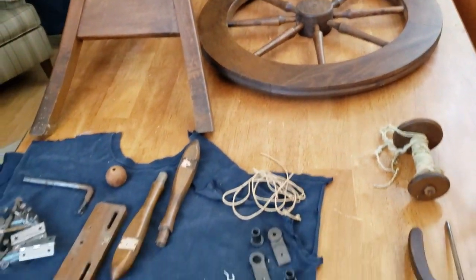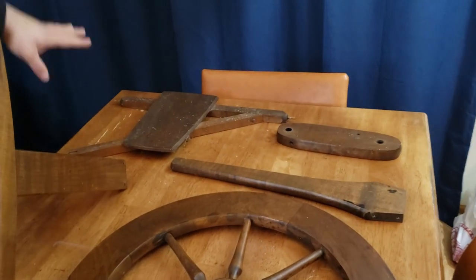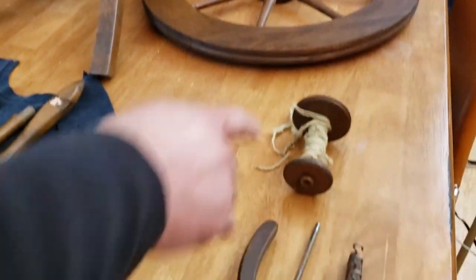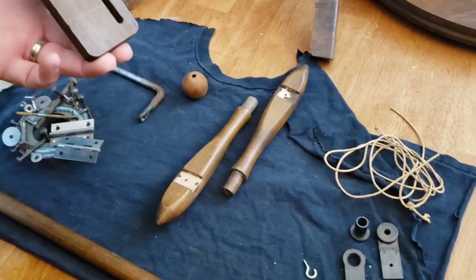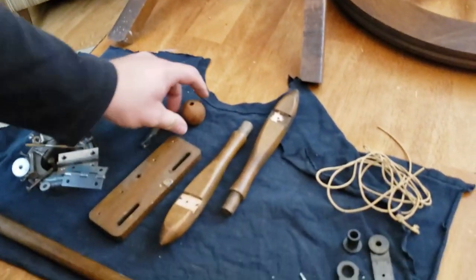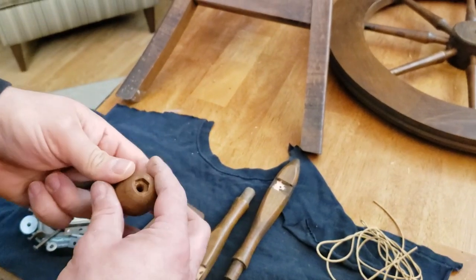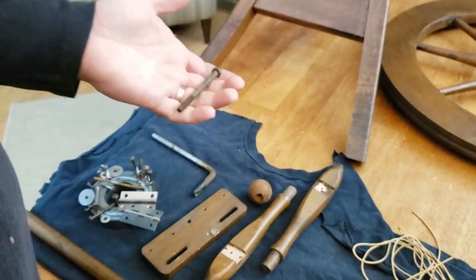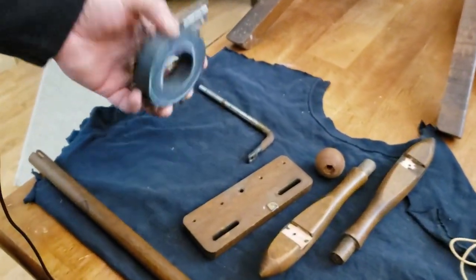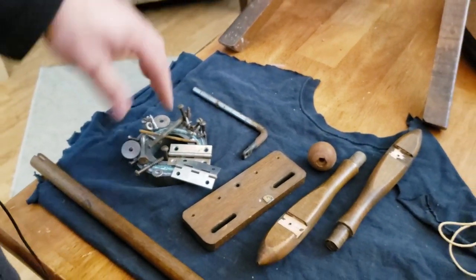We took the whole thing apart. It's in pieces — the main body, the wheel, the other leg, the base plate for the mother-of-all, and the treadle assembly. We've got the flyer and bobbin laid out as they would actually go together, the maidens, and the base plate for where the mother-of-all attaches to the wheel. All the metal pieces are on this magnet because they're going into our evaporator rust remover. You just tie a string around the pieces, dip them in, and then a day later they are all shiny and new.